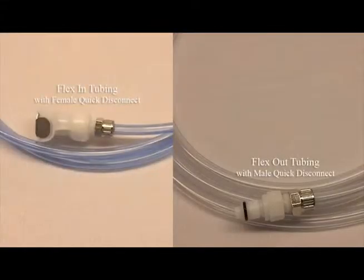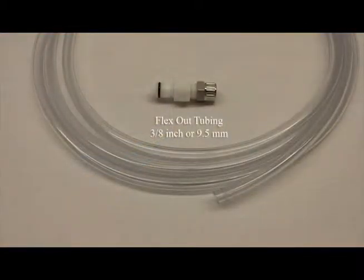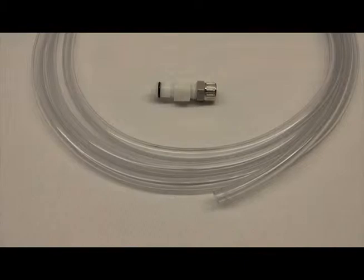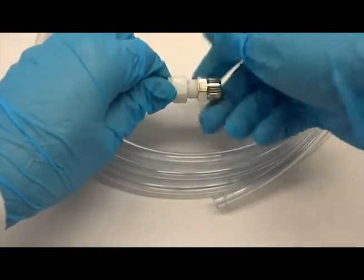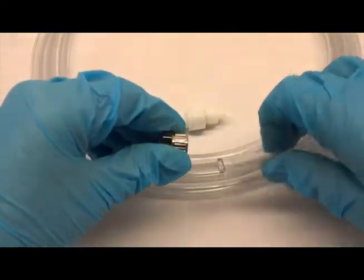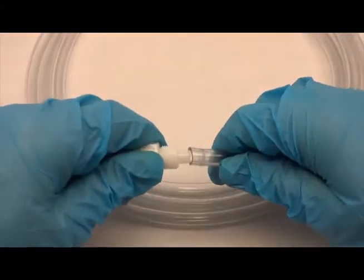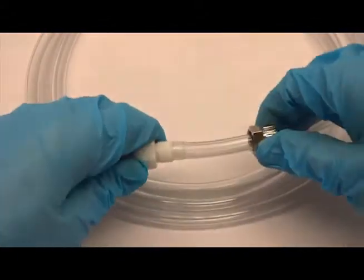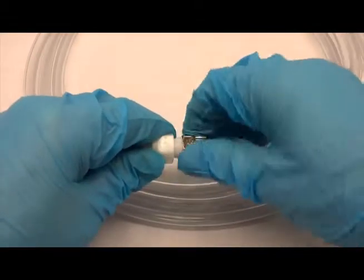Connect quick disconnects to the other ends of both the flex out and flex in tubing. For the flex out tubing, use the clear 3/8 inch or 9.5 millimeter tubing and attach the supplied male quick disconnect. To do so, remove the silver nut and slide it onto the tubing. Insert the tubing onto the barb of the quick disconnect until it is completely inside the tubing. Reconnect the silver nut by hand.